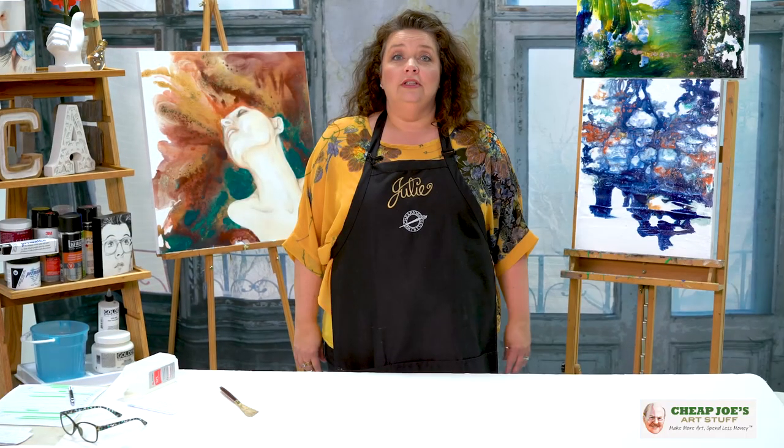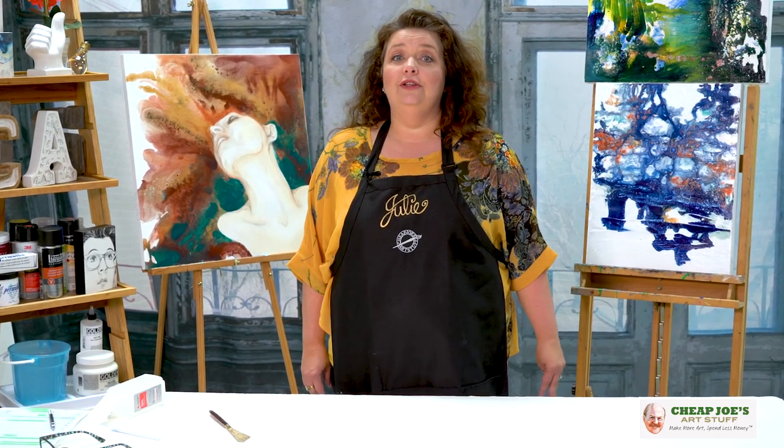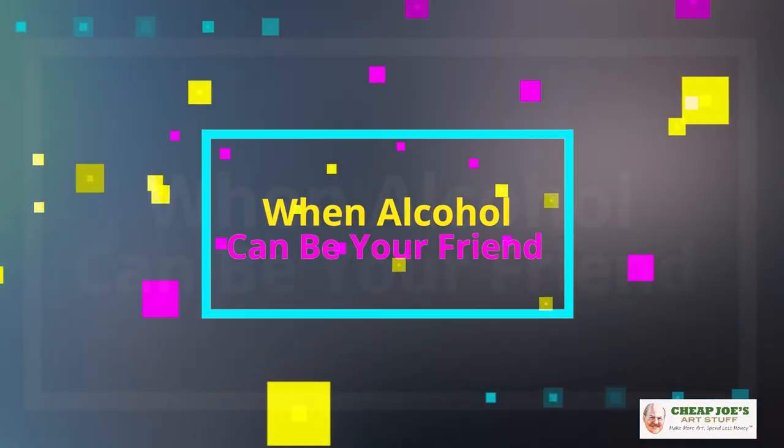Hello and welcome to Cheap Joe's Art Stuff. My name is Julie and I'm here to impart some knowledge to you today via a two-minute art tip. Today we're talking a little bit about when alcohol can be your friend.